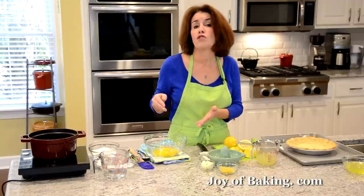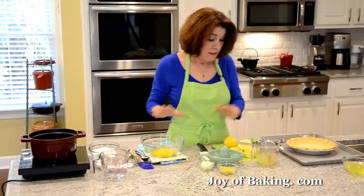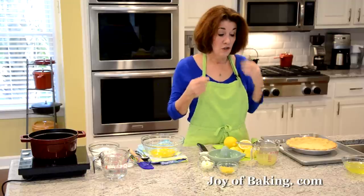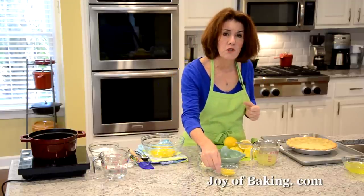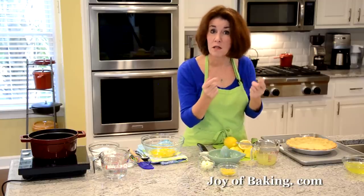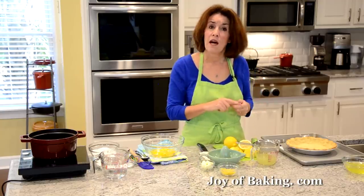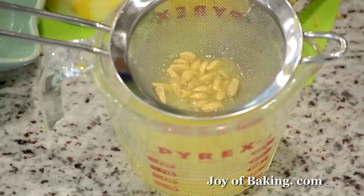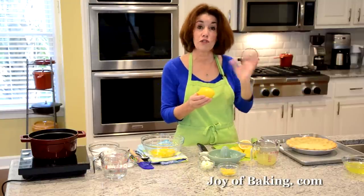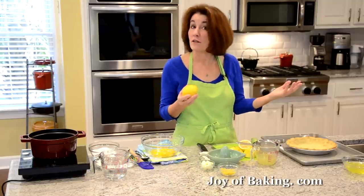Four large egg yolks would be about 65 grams. We need lemon juice and lemon zest for our filling. You will need one tablespoon, about four grams, of finely grated lemon zest — the outside peel of your lemon. And you will need a half a cup, 120 milliliters, of freshly squeezed lemon juice. How many lemons does that take? Well, it really depends — this size, I find two to three lemons will give you a half a cup. It's always better to have a few extra.